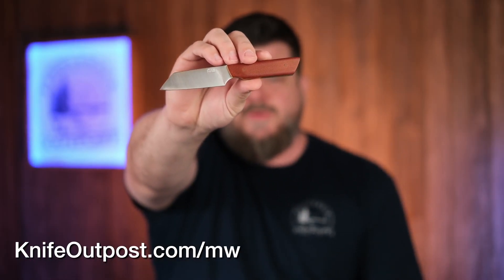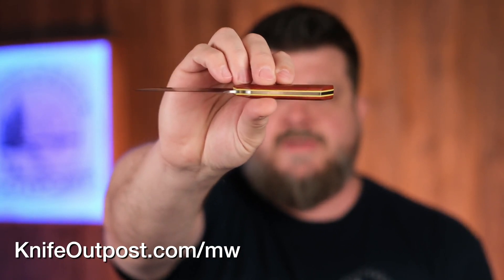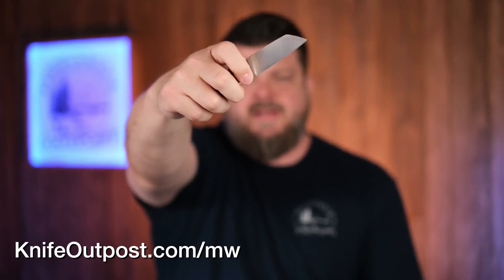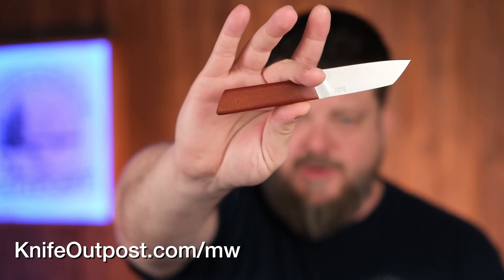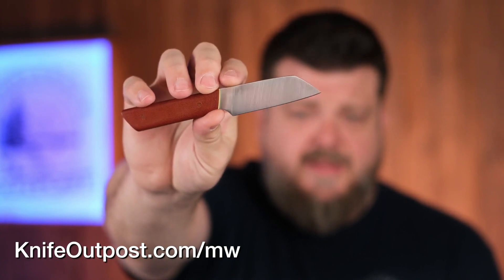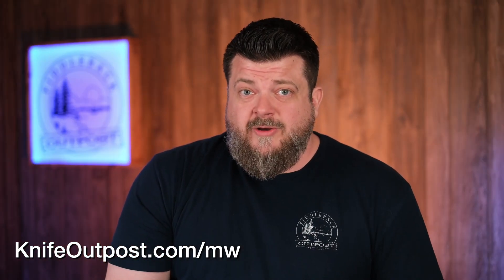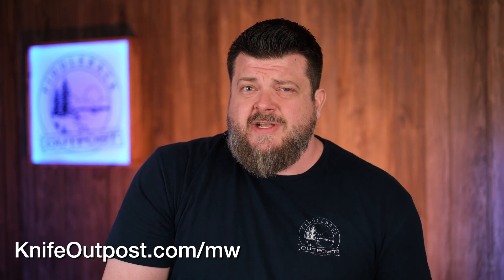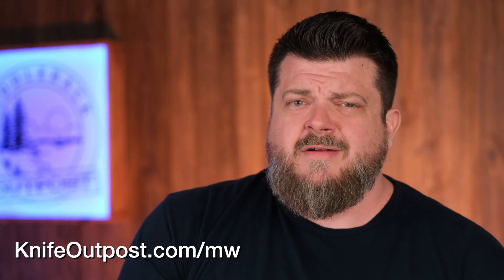Next up, MW Steelworks with a really cool EDC knife. If you're into EDC knives that are a little on the thinner side that fit in a pocket sheath really well, this one is going to be excellent. I really like this handle material — it's one of my favorites, burnt orange micarta. I like the Wharncliffe style, almost a sheep's foot drop at the end, super thin in hand. Marcus's prices are always really great, so if you want a nice fixed blade EDC without breaking the bank, check him out at KnifeOutpost.com/MW.